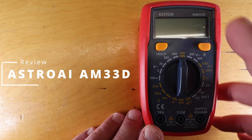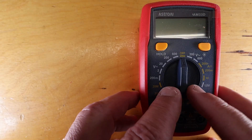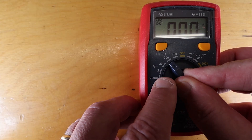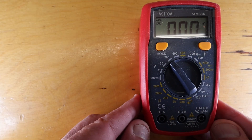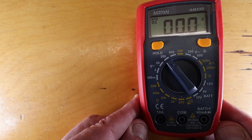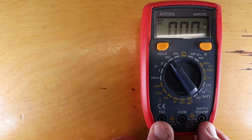Teardown Review Time. This is the Astro AI AM33D. It's an entry-level multimeter targeted at beginners, priced quite competitively. It's a manual unit — there's no auto-ranging on it. We will take a review on the operation of the unit with an eye towards somebody who might be looking for their first multimeter, and the latter part of the video I'll tear the unit down right into the silicon level.